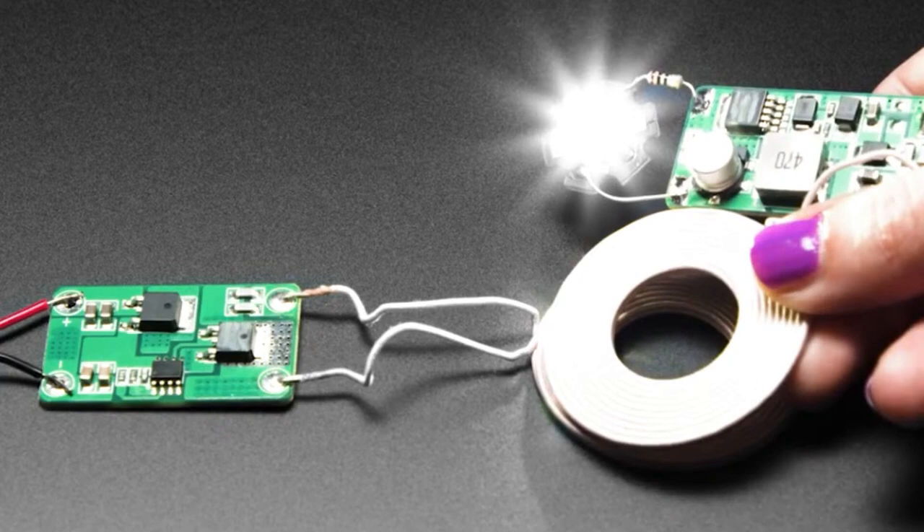With the Qi charging standard, there's communication built in, so it knows it's the right kind of charger and won't just blast your electronics if you happen to have a 12-volt output coil. They come in 5-watt and 15-watt versions. What's also nice is that instead of having to manufacture both the transmission and receiving side, you can use off-the-shelf charging plates and just focus on building your device.